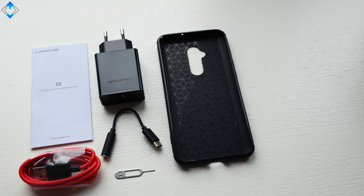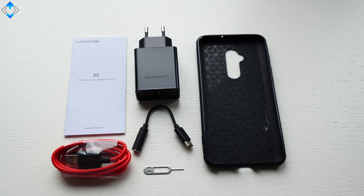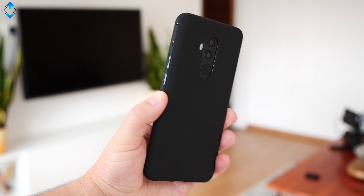The phone ships with a charger, USB cable, SIM ejector pin, a headset jack adapter, and a pretty standard soft TPU case.